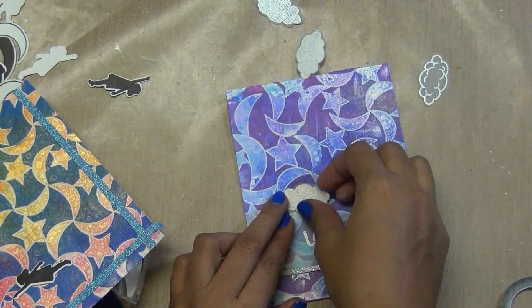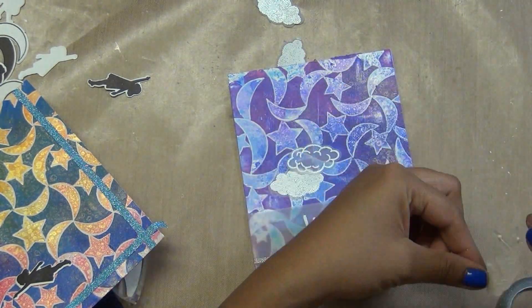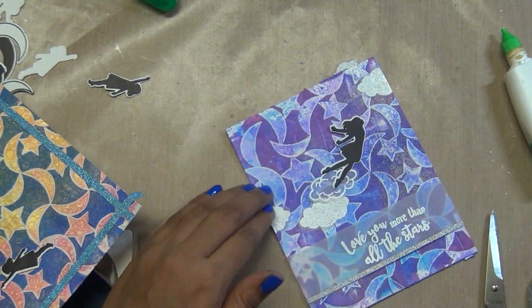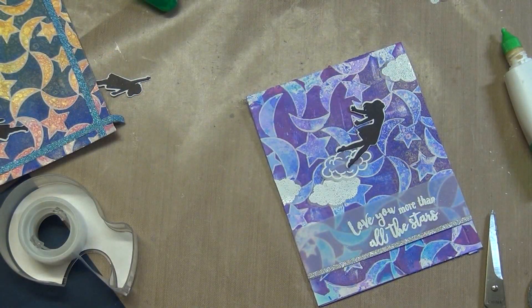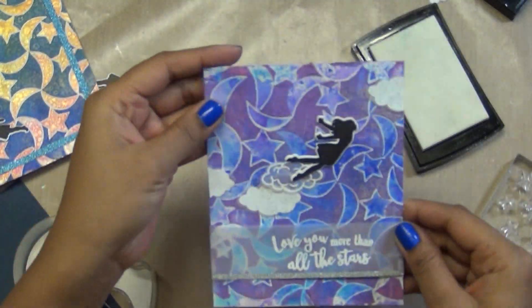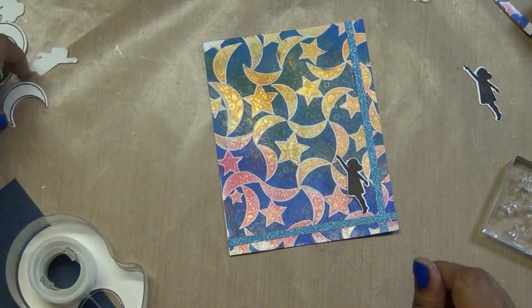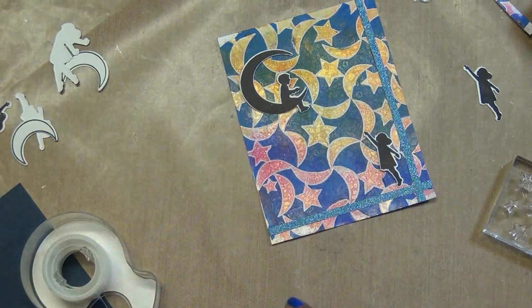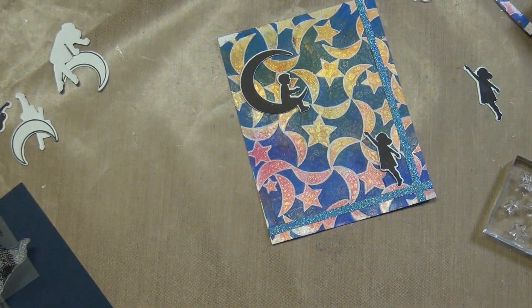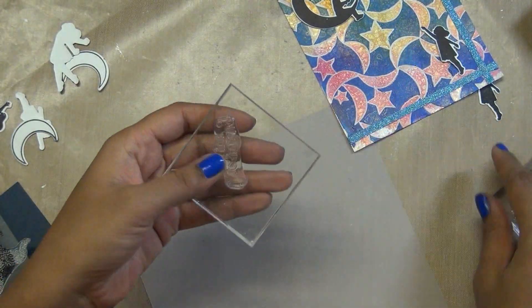I add the leftover piece inside the card so it looks like part of it and adds something to the inside too. I'm using white glue here — sometimes I use a tape runner, whatever I feel at the time. I add a couple of stars inside to finish the card. I also decided to add the girl and moon, but then switched the sentiment to one that came in the kit. I stamp it on vellum but the background is busy, so I decide to stamp it on black instead so it stands out perfectly.